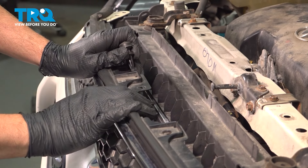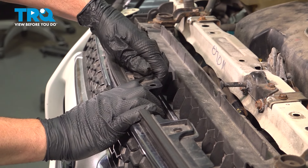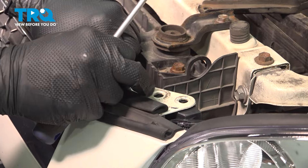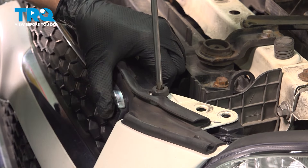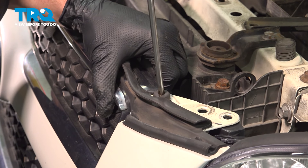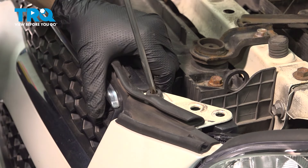We're going to start in the center here — push the grille back, line that up, and snap that into place. On the ends here, we have the other rubber bumpers, so we're going to go ahead and install those. Go ahead and snug that down and repeat for the passenger side.